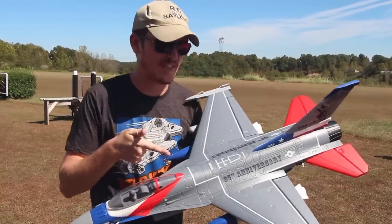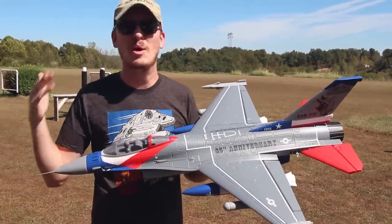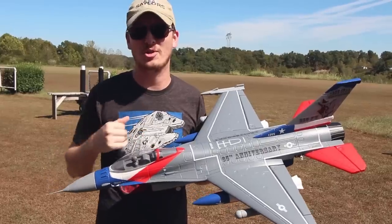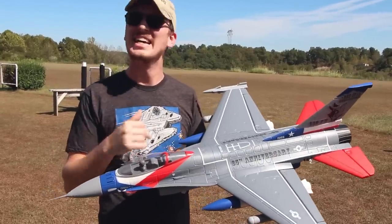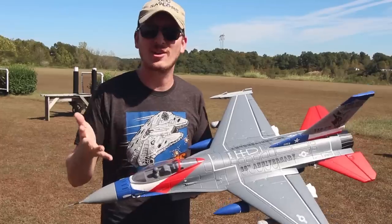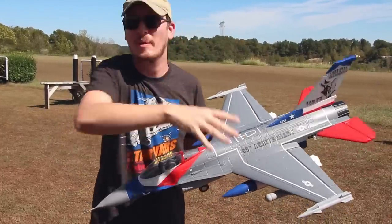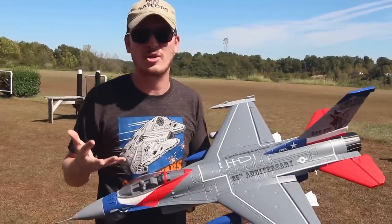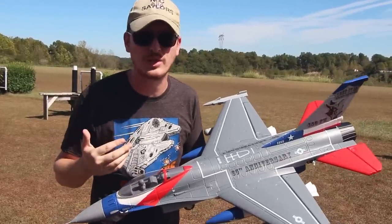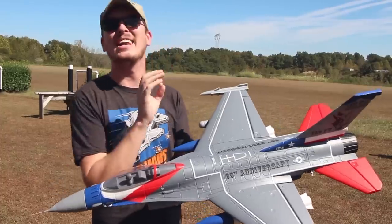There's no doubt about it — the F-16 Falcon and the F-15 Eagle are both way better than the cheap, horrible bad drones we were reviewing on the channel like crazy. It's obvious when we start falling in love with something. We were bringing you guys all the bad stuff — don't buy this, don't buy this — but it's time to take a look at some of the good stuff. Something beautiful to look at, like this F-16 Falcon.